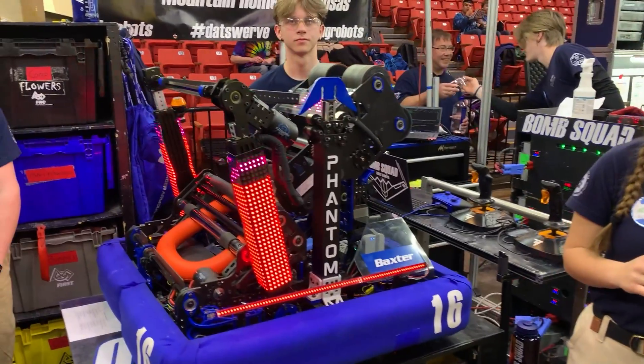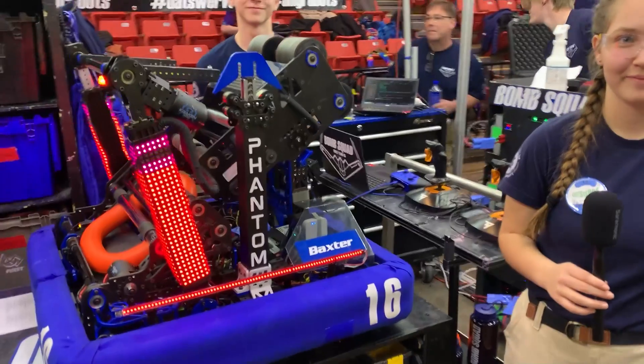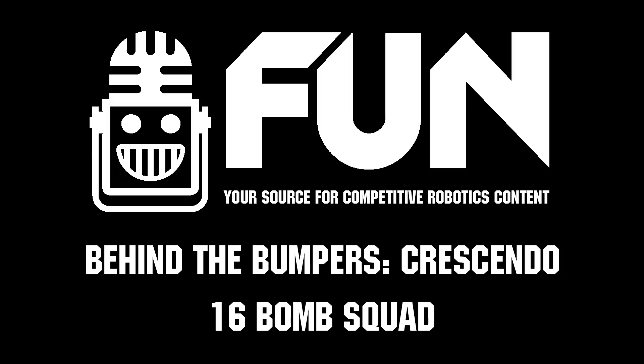That's very cool. Well, Bomb Squad, you've already had a very successful season and I hope that continues. Thank you so much for your time.